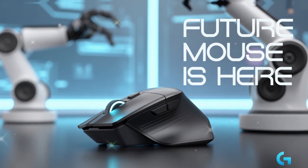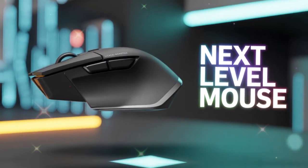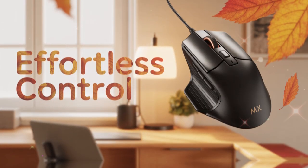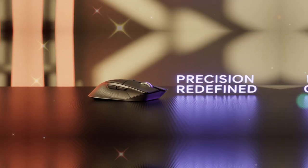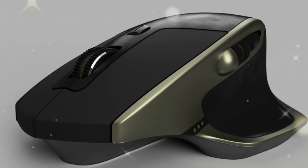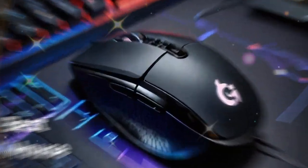Let's start with ergonomics, because that is the first thing people notice. If you hold the MX Master 4 in your hand, you will feel that it is designed to fit naturally. The curves are smooth, the grip is firm, and the thumb rest provides excellent support. This design reduces strain from working long hours on a computer. Logitech has made improvements to weight balance, grip texture, and button placement.